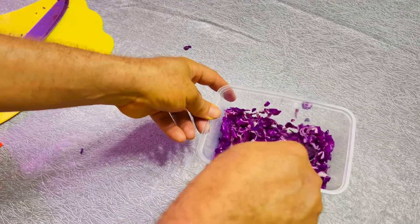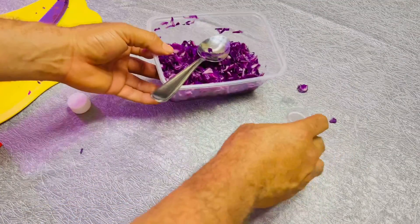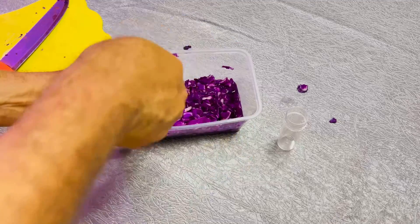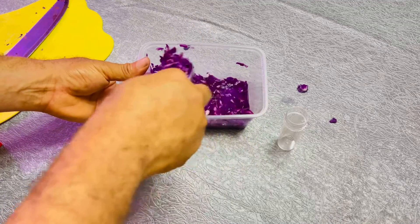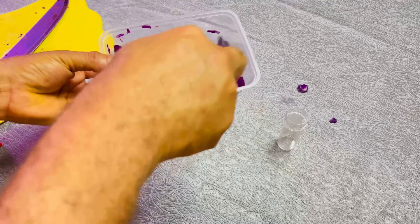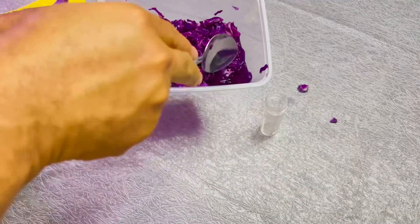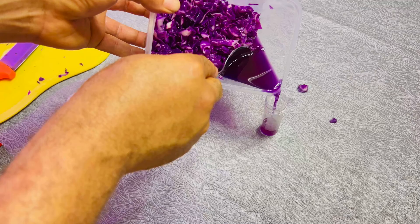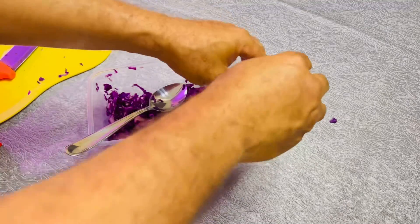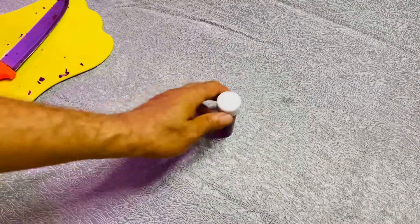Something is really happening inside, and you are going to see it. Without wasting any time, I'm going to filter it. I'm supposed to let it stay for some time, but it's still going to work. I'm going to filter it into this empty test tube. We still have some left but I'm going to cover this first.